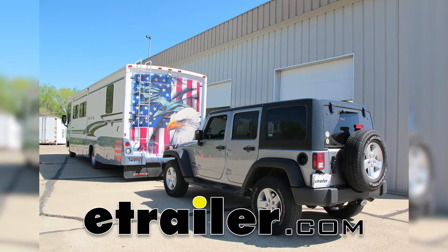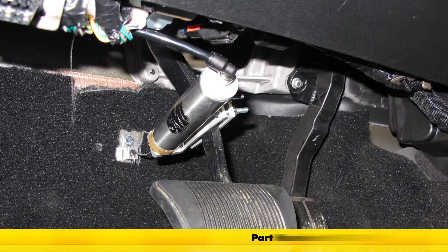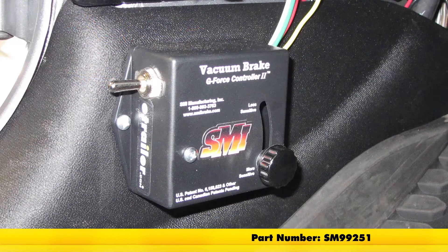Today on our 2015 Jeep Wrangler Unlimited, we're going to be taking a look at installing the SMI Stay and Play Duo Supplemental Braking System, part number SM99251.